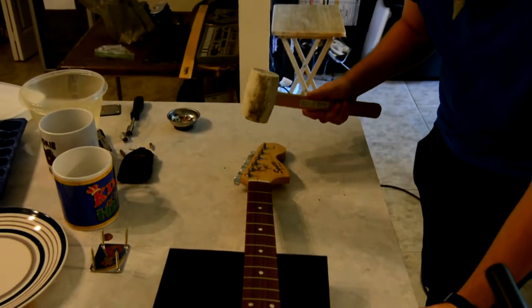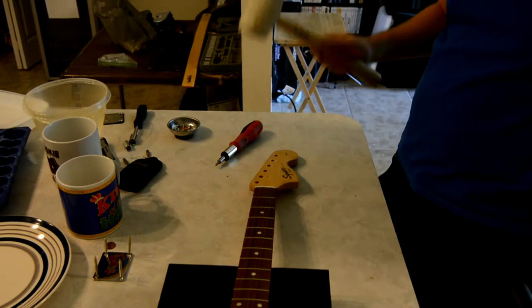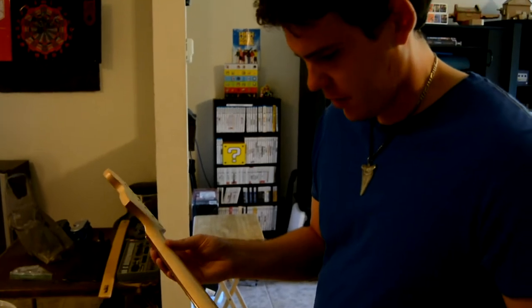All right, so I'm just gonna hit right here. That was a good medium whack. We left the nut on - that's what I wanted. Let's get to freaking work, yeah? Let's do this.